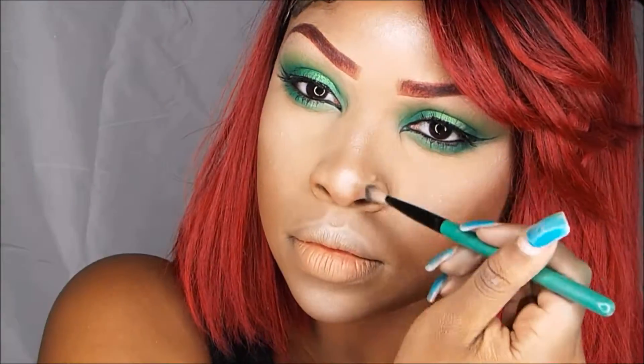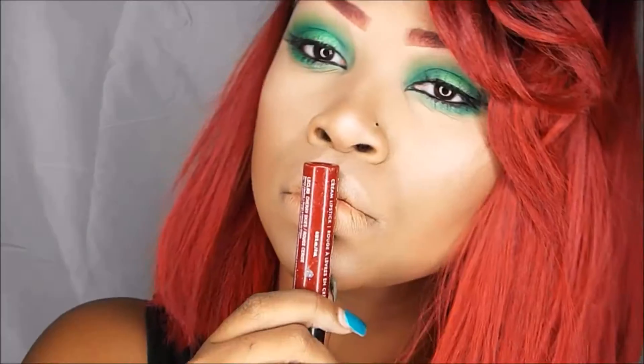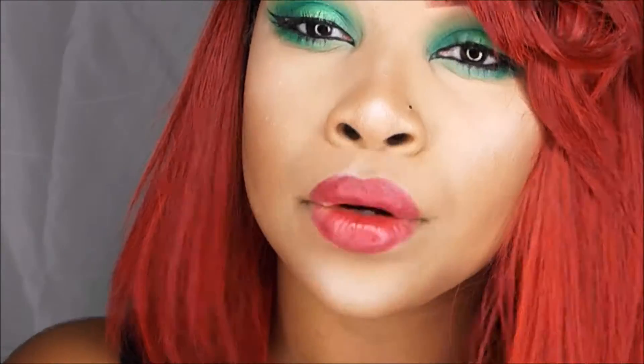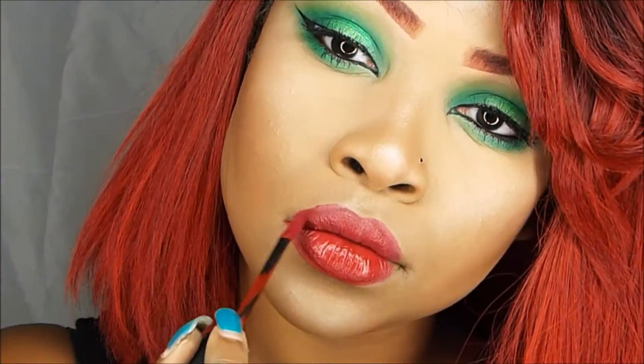With a smaller brush, I'm just contouring my nose right here. So I'm taking my NYX liquid suede lip in cherry skies.